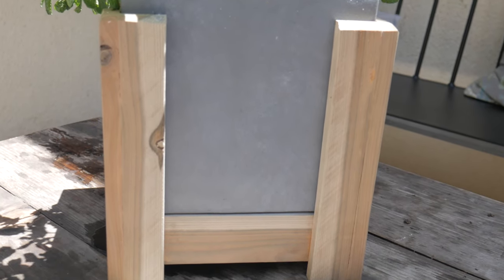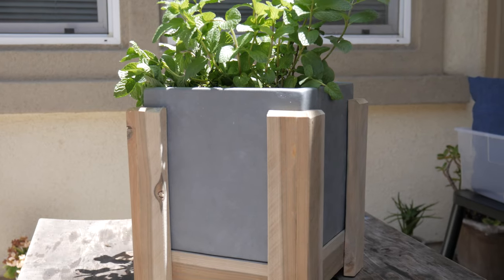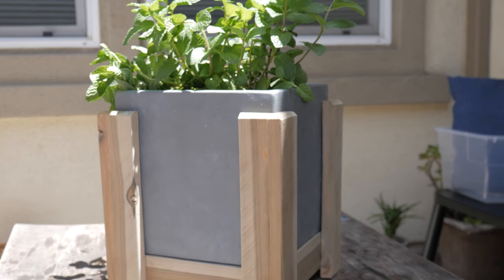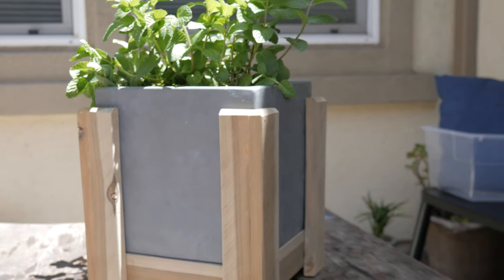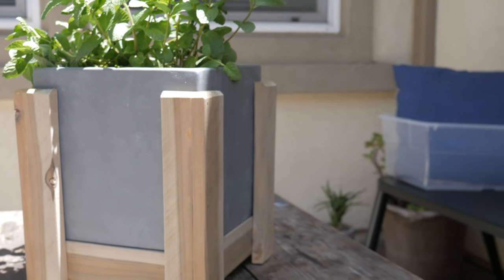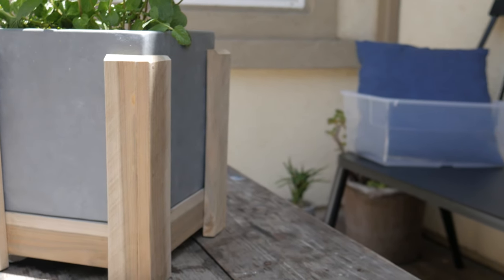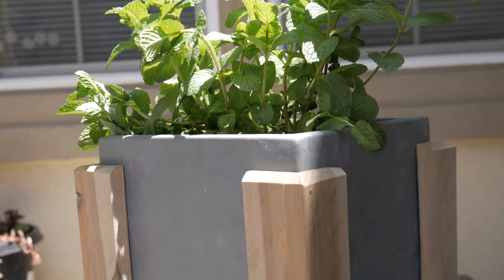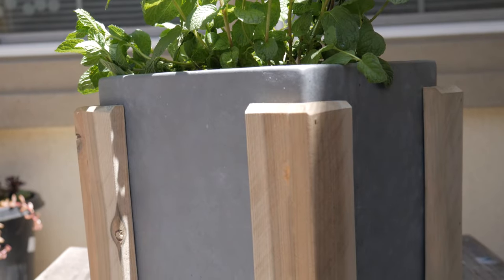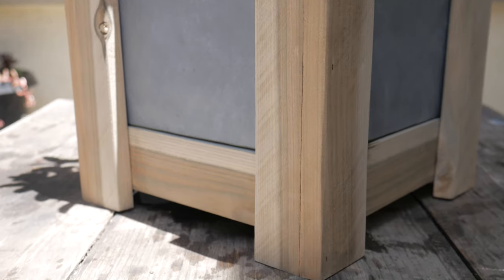Hey guys, how you doing? Sandro here from Social Woodworks TV. On today's video I'm gonna show you guys how I made this simple wooden base for this potted plant that goes in my courtyard. I had some leftover cedar fence pickets from a previous project — and previous video actually, DIY raised planter box. If you haven't seen it already you could check it out in the card above. If you guys want to see how I built this, stay tuned and we will get into the video.